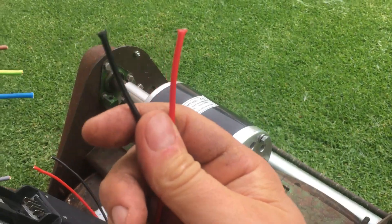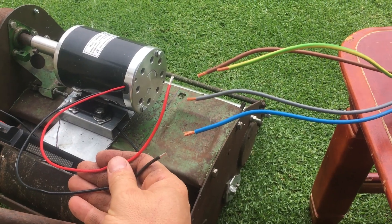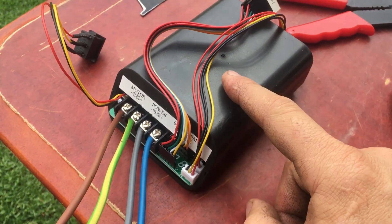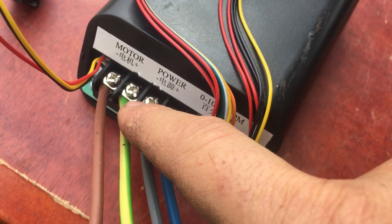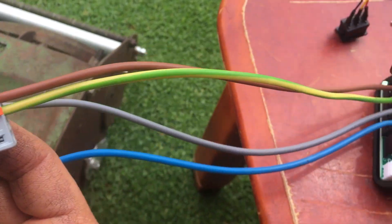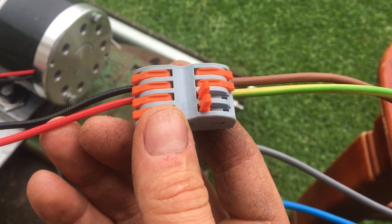Now I have to expose my motor's cables and the four cables going into my DC motor controller. I got all my cables exposed. Looking at this speed and direction controller for the DC motor, it says negative goes on the left and positive on the right. I'm going to join these with the motor wires — negative is black, the other side is brown for negative, and green is positive motor, which joins with the red positive motor.